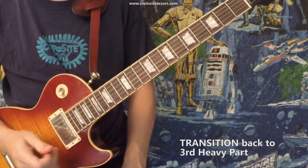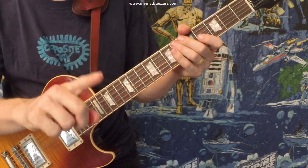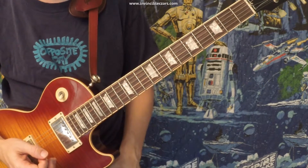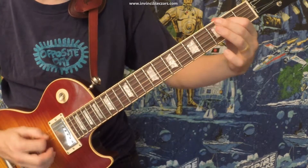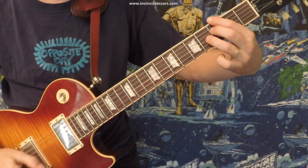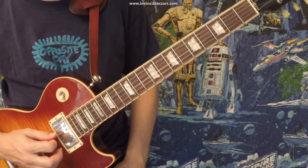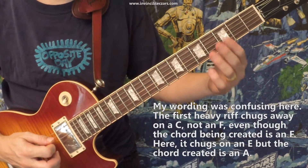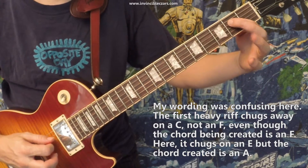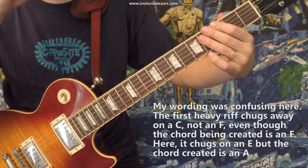The last thing you need to know to play this song is when it goes back into the riff. Before it gets into that riff, it plays something that sounds an awful lot like the very first heavy riff, but it's not quite the same. Then instead of playing an F like in the first heavy riff, it's almost the same thing, only now it's on an E and an A. And then into the riff that precedes the bridge.